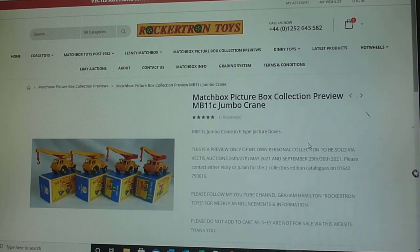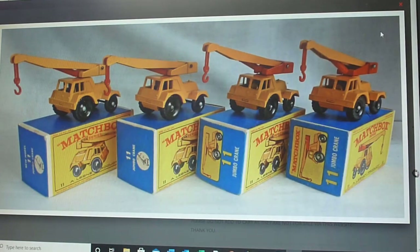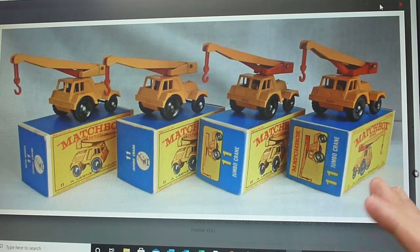Hello again and now we're moving on to the 11C Taylor Jumbo Crane. As you can see here, the E box came out around about 1965, superseding the 11B tanker.